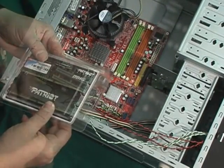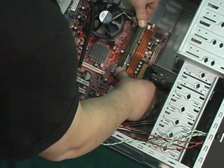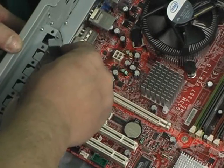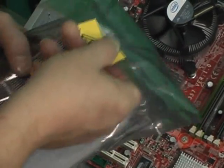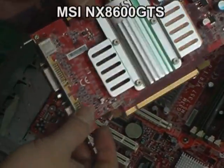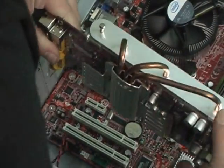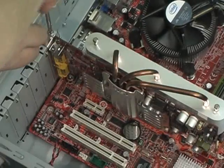Now I'm installing Patriot memory — two gigs, each gig is a stick. This is DDR2-800. I'm removing the slot cover for the video card, moving it back and forth until it snaps off. I remove the video card from the bag and remove the packing material. This is an MSI NVIDIA video card — it's a big card. I'm installing it in a PCI Express x16 slot: just line it up, press in place, and screw down.